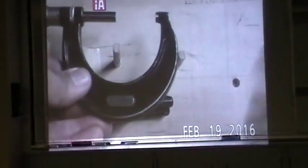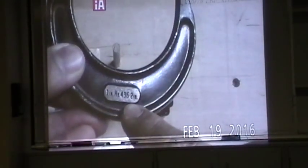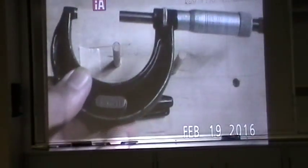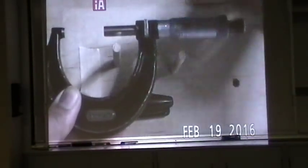So we have another micrometer here. This micrometer is one to two inch — I just wanted to show you a different type. If you look on the frame, it tells you it's a one-to-two inch micrometer. The second difference is the lock. The lock on this type is a ring right here. Spinning it counterclockwise towards you means it's unlocked; clockwise means it's locked.